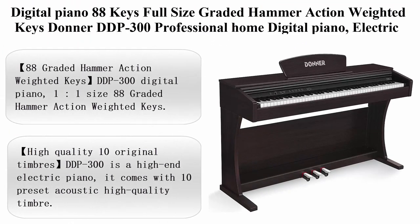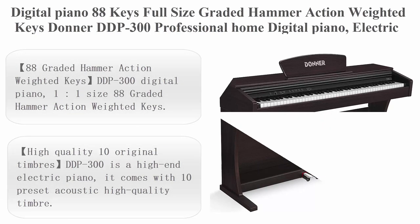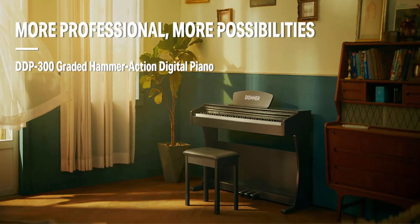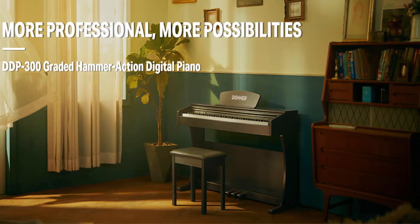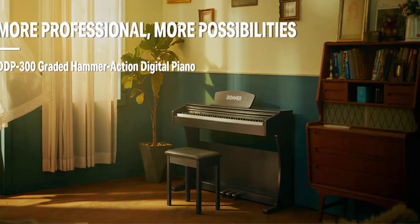Top 4: Digital Piano 88 Keys Full Size Graded Hammer Action Weighted Keys — Donner DDP-300 Professional Home Digital Piano, Electric Piano with 3 Pedals, Triple, 2 Headphone Outputs, MIDI, Black.